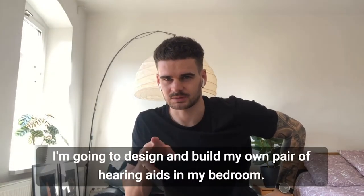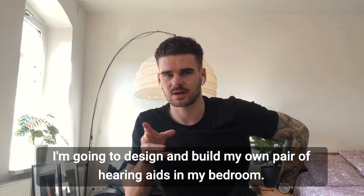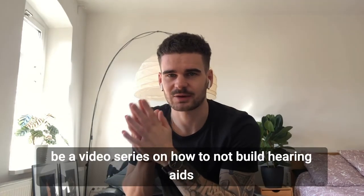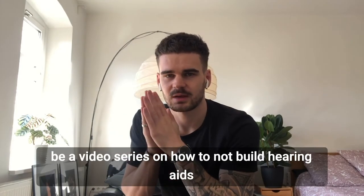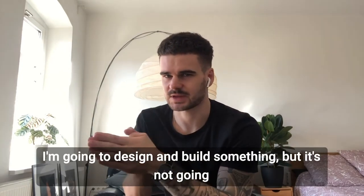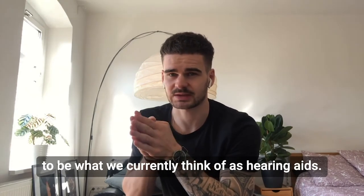I'm going to design and build my own pair of hearing aids in my bedroom. Hi, I'm Nick, and this is actually going to be a video series on how to not build hearing aids, because that's precisely what I want to do. I'm going to design and build something, but it's not going to be what we currently think of as hearing aids.